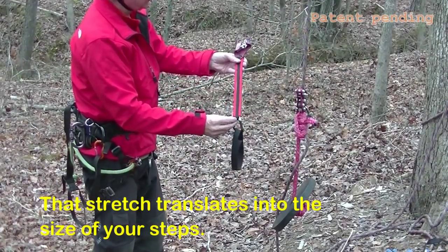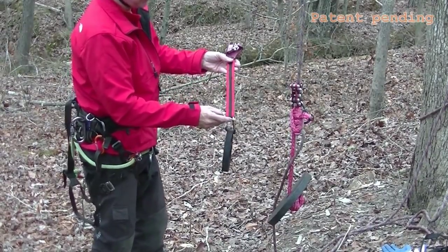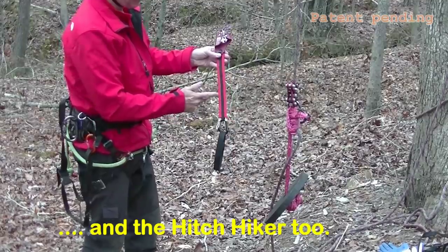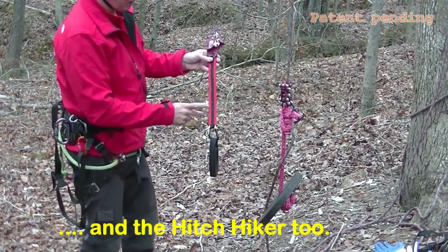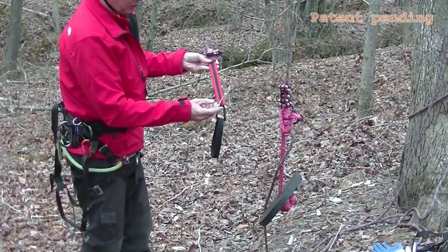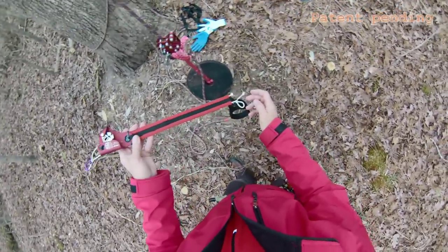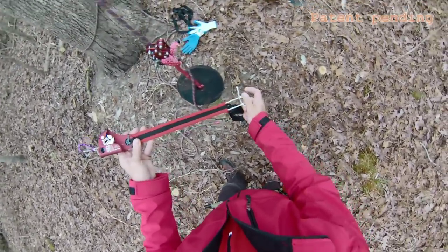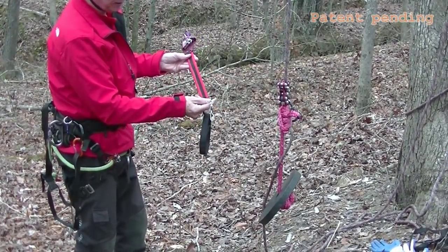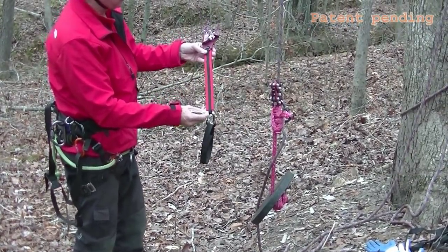The bungee is very easy to adjust the length. I have mine set right now for various ascenders — whether I'm using a rope runner, a rope wrench, or a unicender, the height is slightly variable. Right now I have this set with a slip knot so I can make those adjustments. If someone were to climb on the same equipment all the time, it's easy to put a stopper knot at both ends and be done with it.